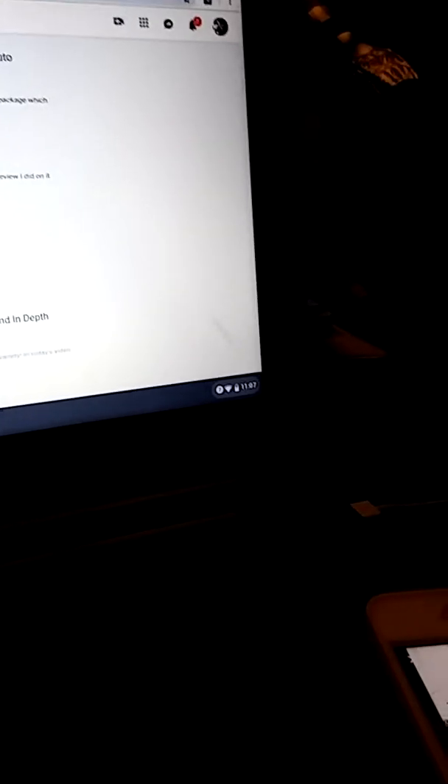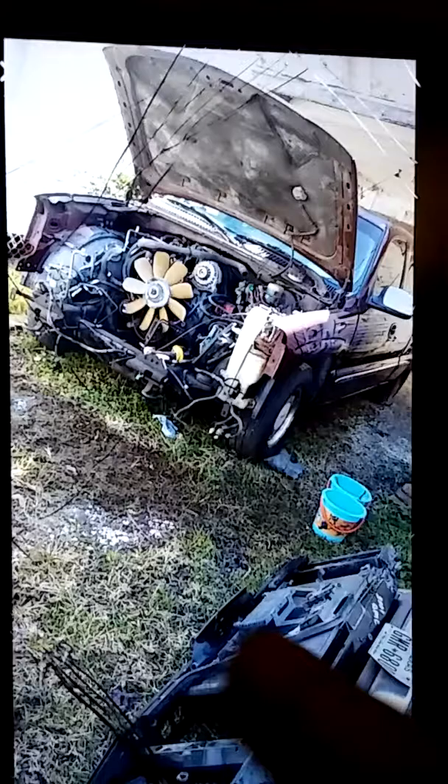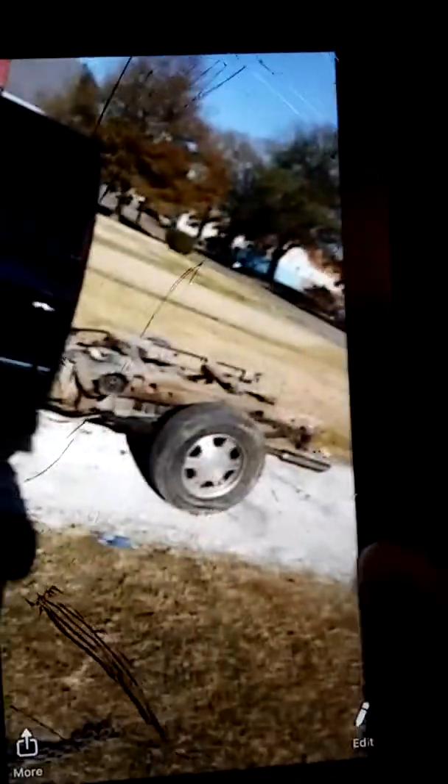I'm pretty sure you guys remember that maroon 2001 GMC Sierra. Well, this is what it looks like right now — bam! Oh my god, that's so crazy. Check this out, the front of it is already pulled. The truck is completely gutted.